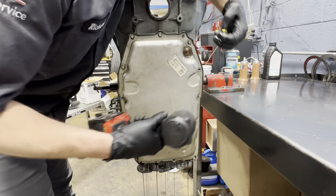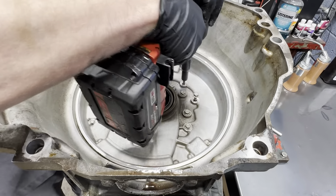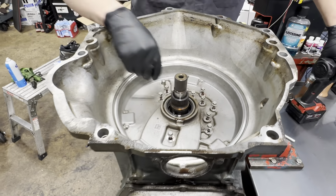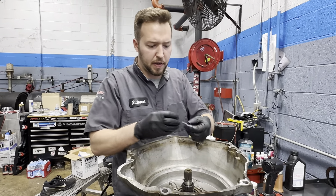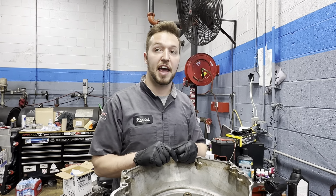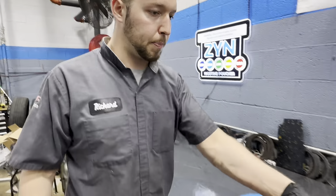I've already drained this with the level check plug when I pulled it out of the truck — I just don't like making a huge mess. So here we're going to get off our 11 one-time-use front cover bolts. You could reuse these if you absolutely had to, but there's really no reason to. They're like 16 cents each. If you're ordering these from the GM dealer, tell the guy you need 11 of them because it'll say AR — as required — in the quantity. So we have 11 of these bolts. These are going to be junk.